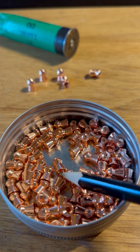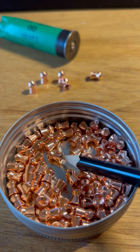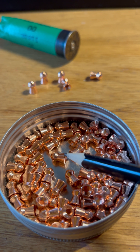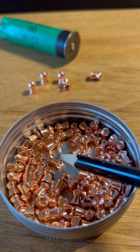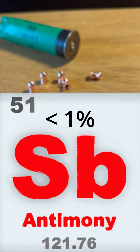As you might have guessed, these are not solid copper pellets. They're only copper coated, and they're copper coated over lead. The lead is not pure lead either — it's an alloy of antimony, which is an element, and lead. The antimony content is less than 1%; the rest is made up of lead.